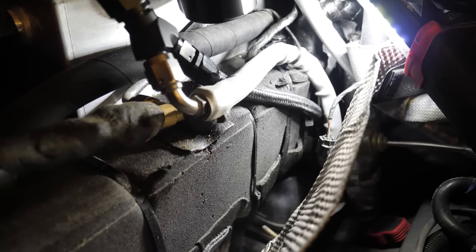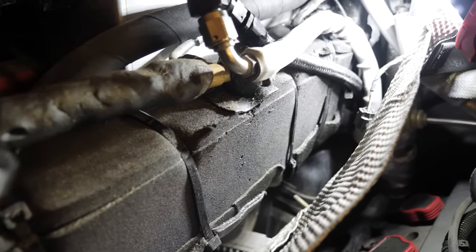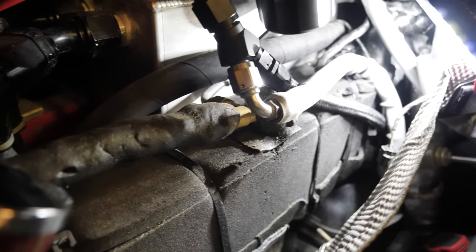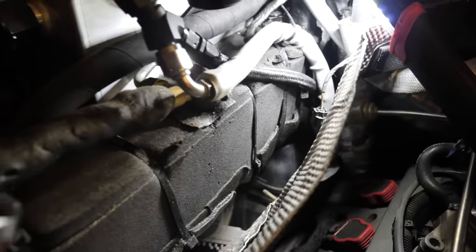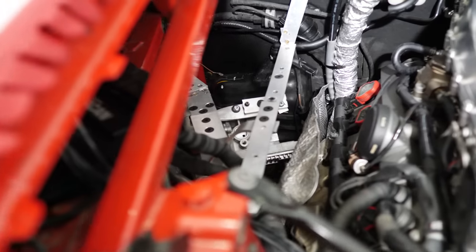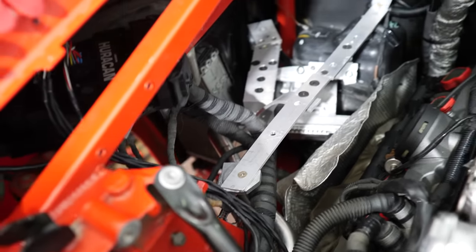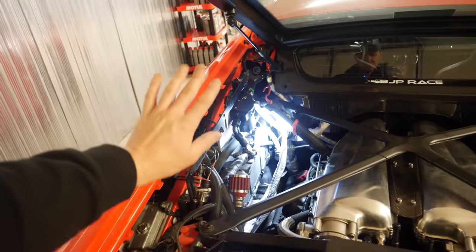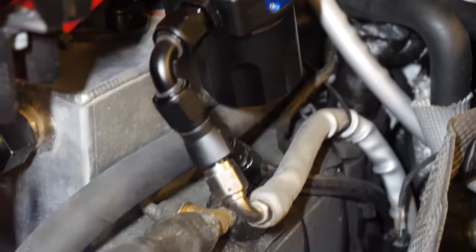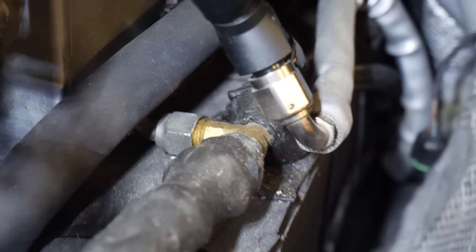The interchiller has insulation on it to keep heat out and prevent condensation. The lines are also insulated so there won't be any water from condensation. It's not the nicest looking thing but usually you keep it somewhere on the side or front of the engine. Some engines have water intercoolers from the factory, like Mercedes and some other cars, so you can install this directly into the original system. The interchiller has four ports — two for water and two for refrigerant — and it also has its own expansion valve.